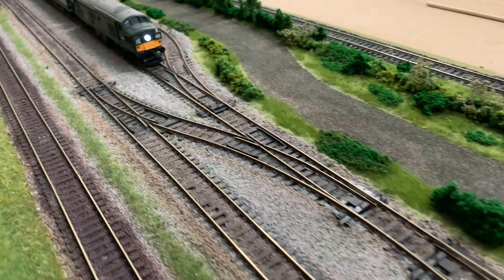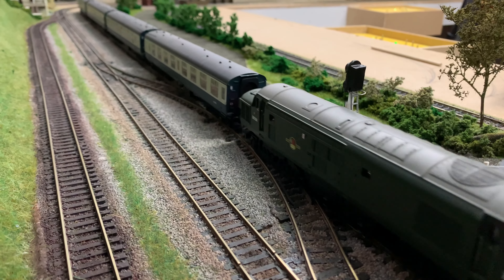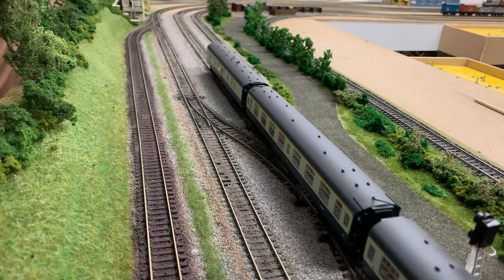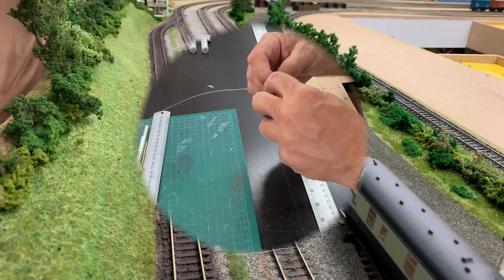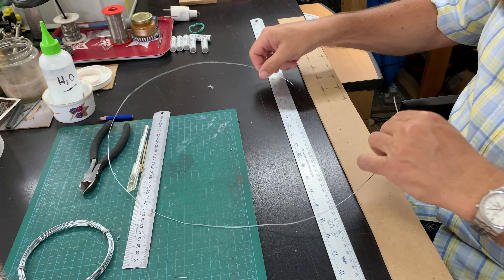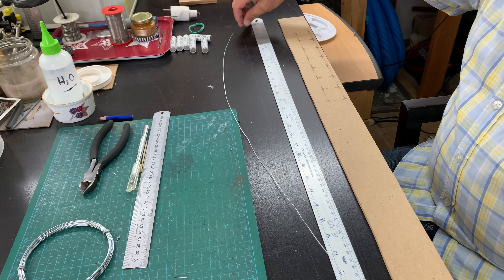One thing I've been playing with is the piece of scenery behind the train where I'm going to have an industrial estate. I've decided I actually want to build some fencing, so in the next part of the video I show how I went about this. I've basically taken some 0.9 millimeter steel wire, the sort of stuff you'd find for gardening.